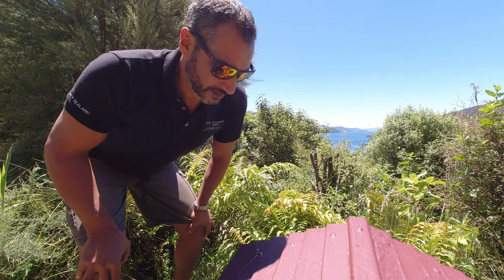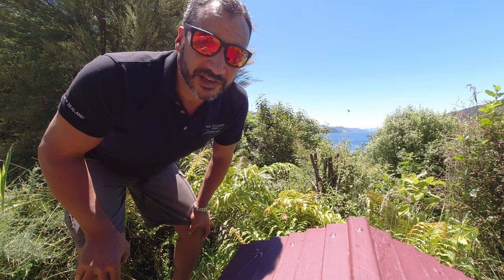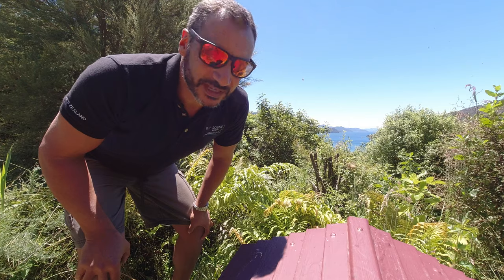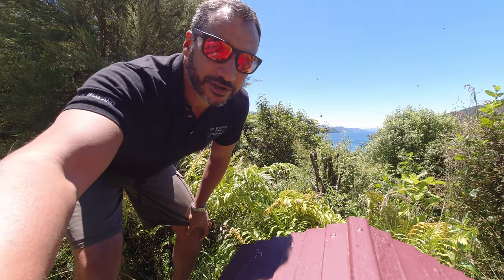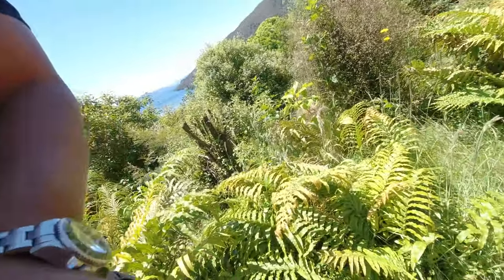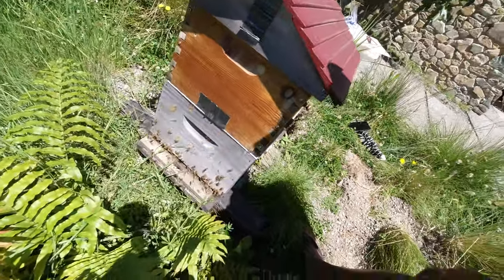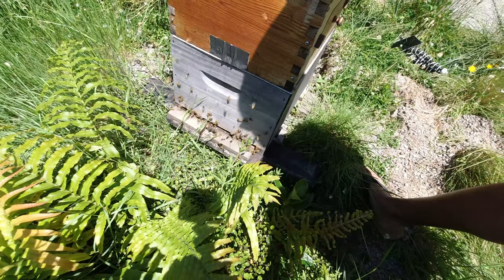Here we are again. Thought I'd do something a little bit different this time. I'm going to harvest some honey from my flow hive. You can see all the bees flying around me. It's a nice hot day and the smell of honey is amazing.